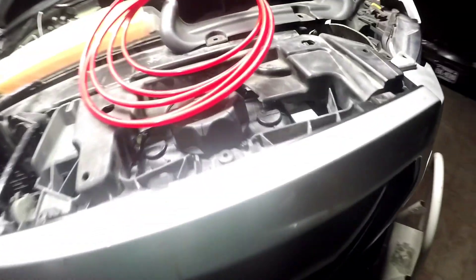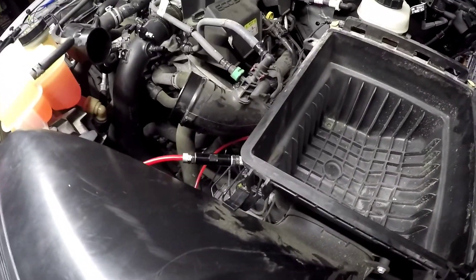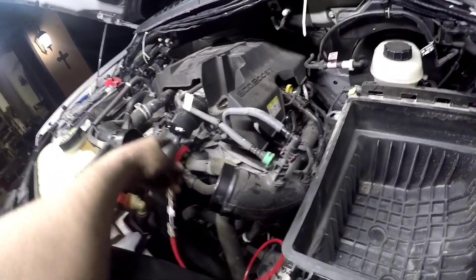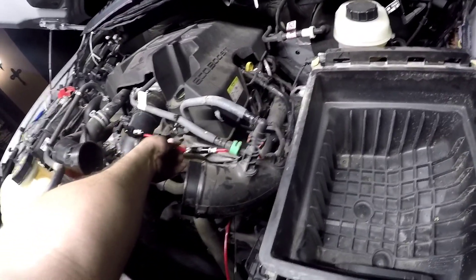Quick update: pump is already mounted right there — let me get some light so you can see it. Lines are already ran; I still need to do the wiring. The tank is right there. We still need the cover that goes on top, but the check valve is already plumbed up. Just got to plug it into the nozzle and do a clean routing so it doesn't catch on anything.